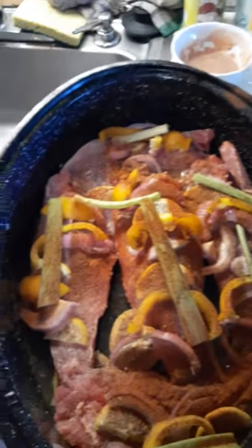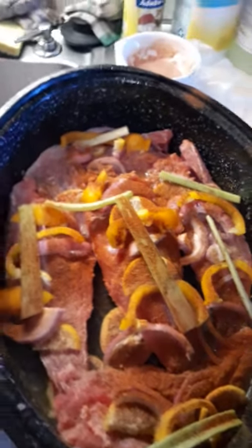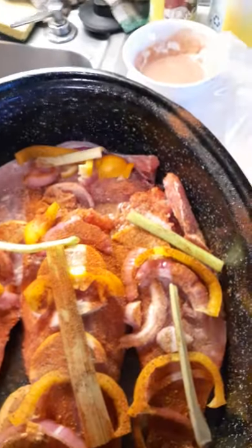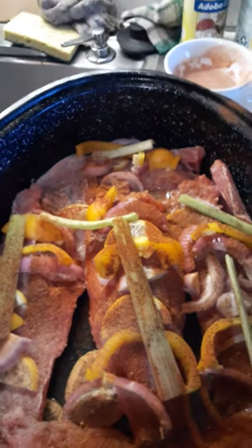I'm back, Grill Master Green. I already hooked it up — see, that's how it's gonna look when you're going in the oven. Got the lemons in there, little peppers, celery, onions, the red snapper, little paprika. I'm gonna let that sit for about an hour, hour and a half, let it marinate and sit in the refrigerator.